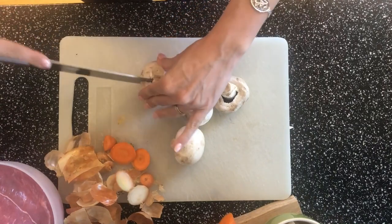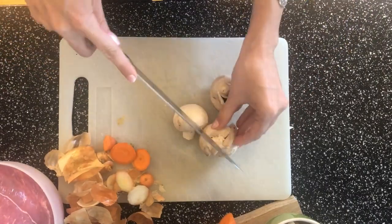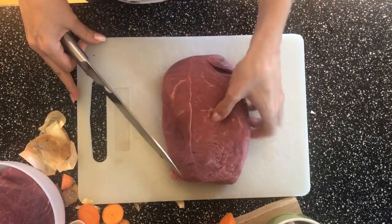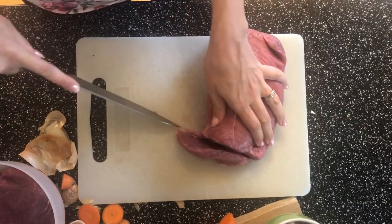You can chop up some mushrooms into bigger chunks. Then do the same with your beef and just cut it into smaller pieces.